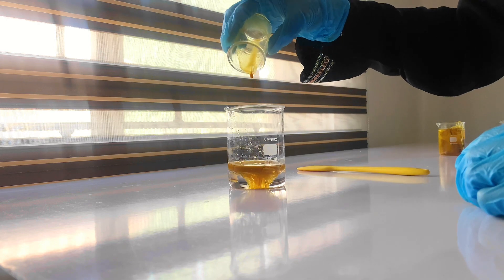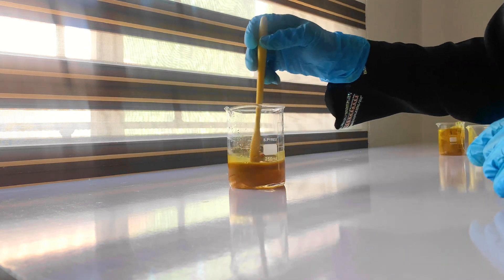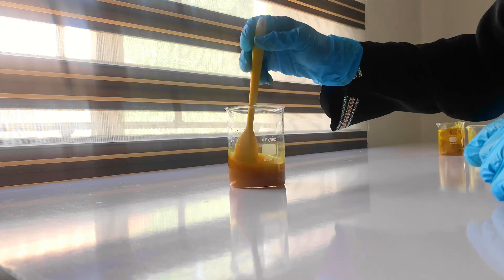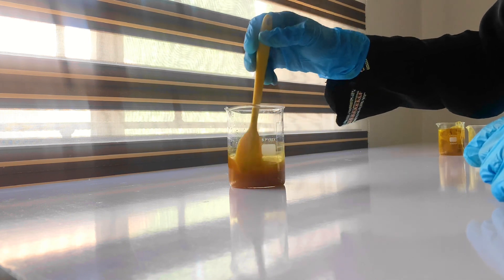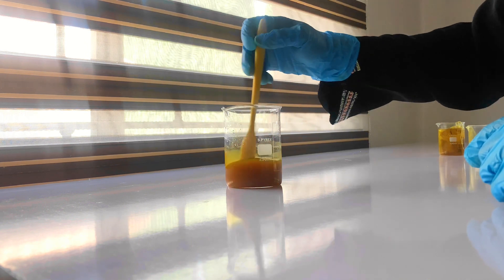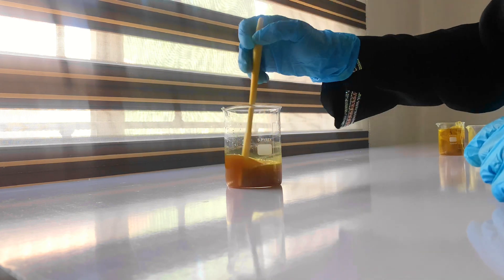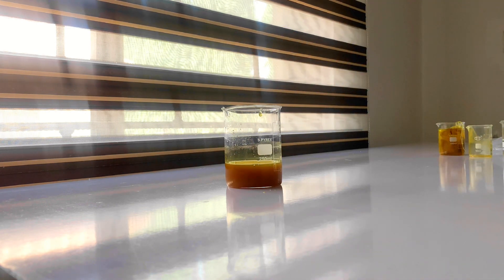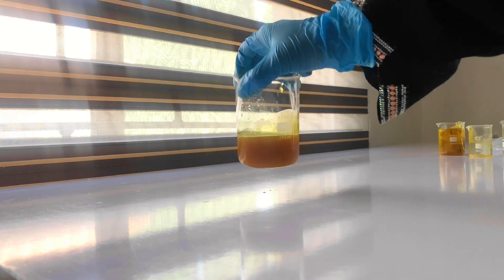Now I'm adding the water extract into the glycerine, which is the other solvent in the water-based extract. The glycerine helps to preserve the product throughout its shelf life and will extend it significantly — this product can last up to a year when done properly. I mixed everything together to ensure it's properly combined, and that brings us to the end of the water-based extraction.